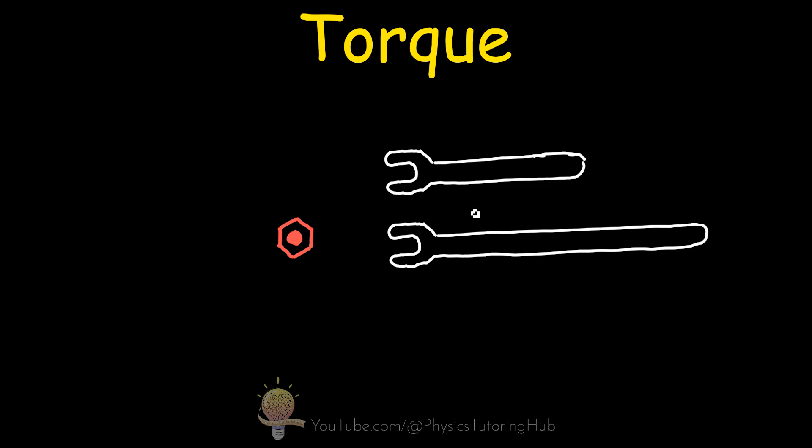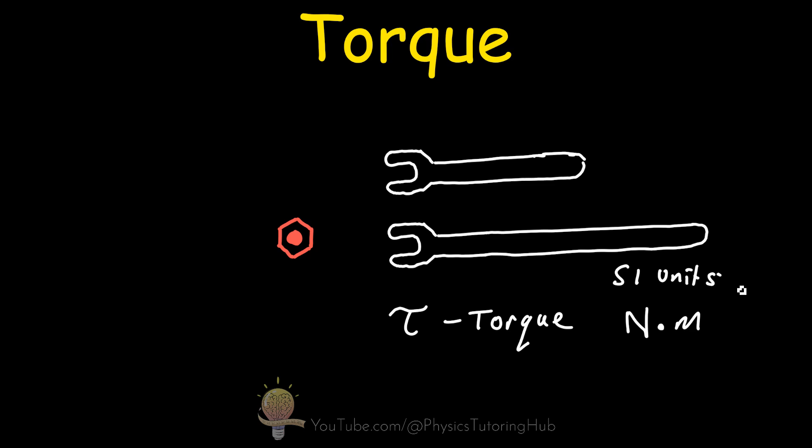There is a way to quantify this, and this quantity is called torque. Torque is normally represented by the Greek letter tau and has SI units of newton meters. Torque is a measure of a force's ability to rotate an object, and we're going to break this down with this wrench example.